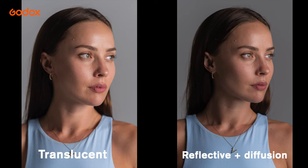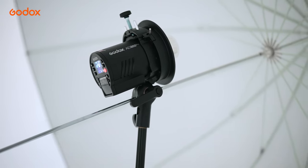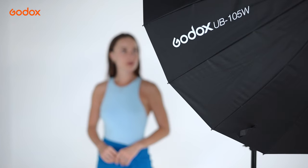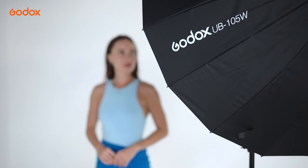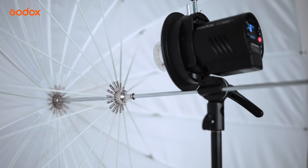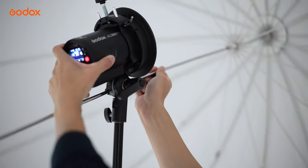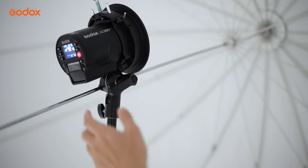For outdoor photography, I would combine speed lights with a translucent umbrella because it saves a bit of light output. For larger strobes such as the AD300 or AD600 Pro, I would combine them with a reflective umbrella, since I can afford to lose a bit more light output in exchange for further diffused light. As a translucent umbrella diffuses light in all directions, a reflective umbrella limits light in one direction — I'd use it to control light spill, especially in a restricted indoor space.